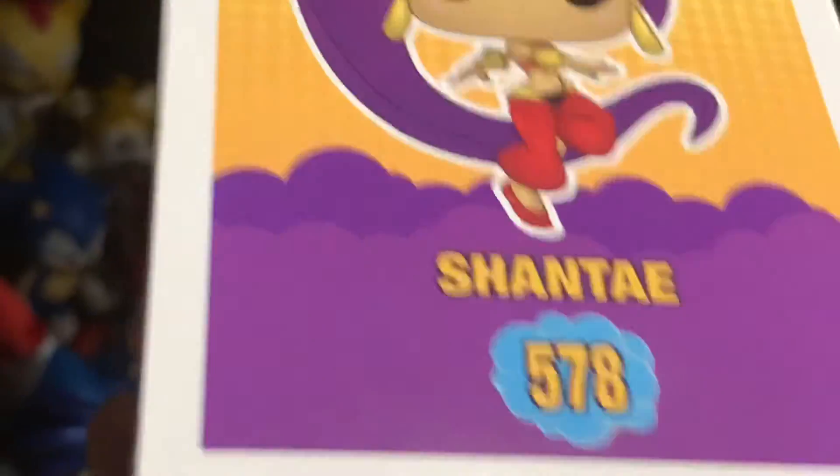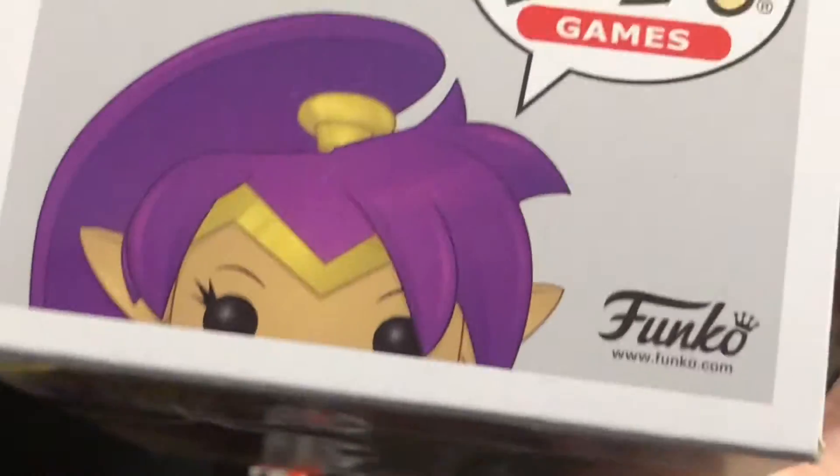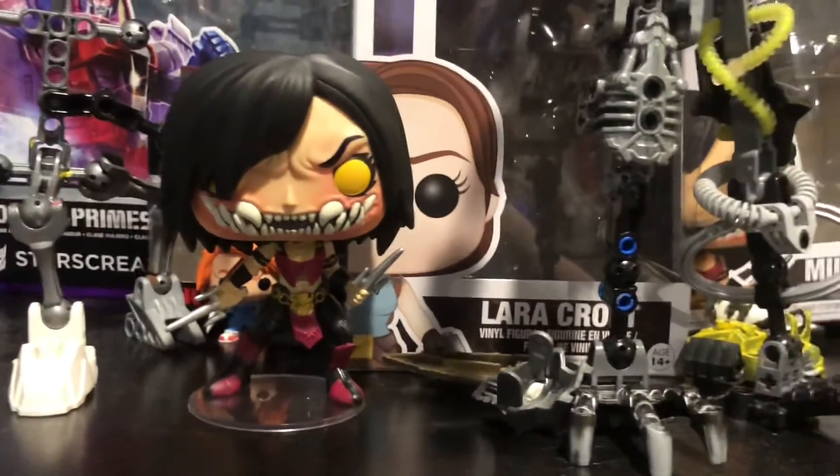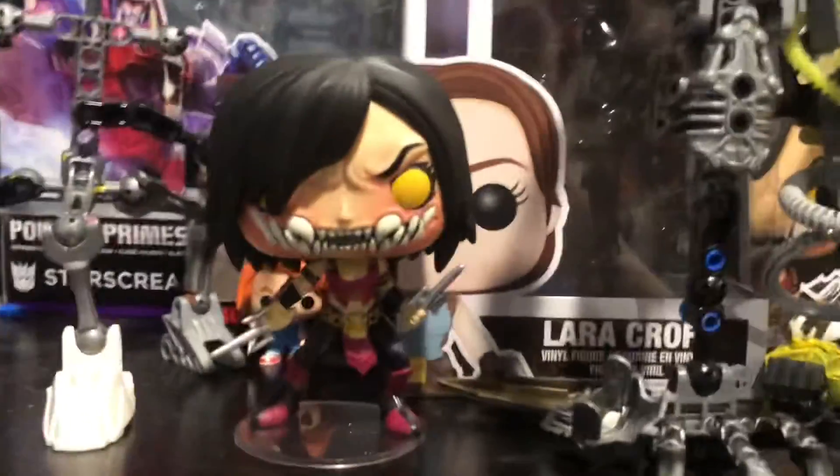Here's the Shantae Funko Pop, but still in the box. Yep. This is still some boxes. Anyway, I can see right here — beautiful, beautiful, beautiful. So, James, that's good.